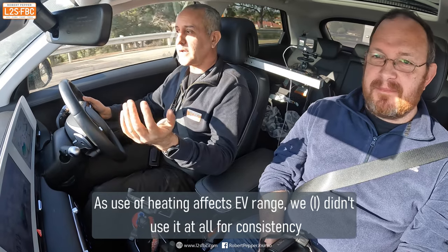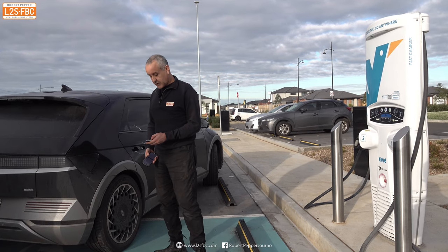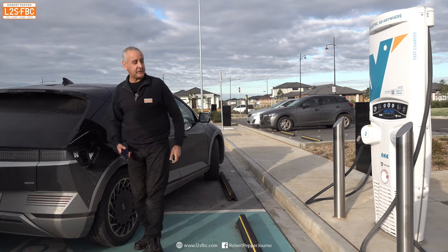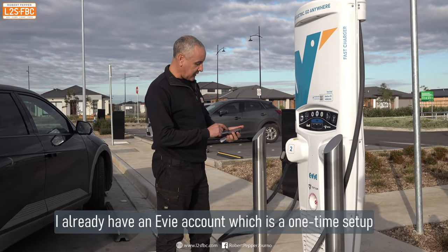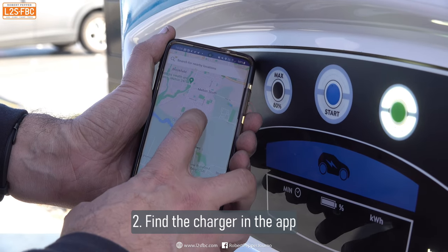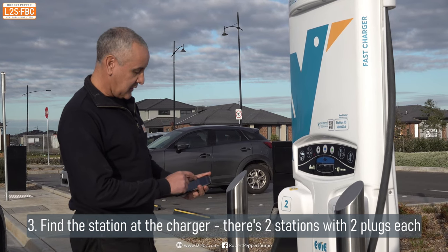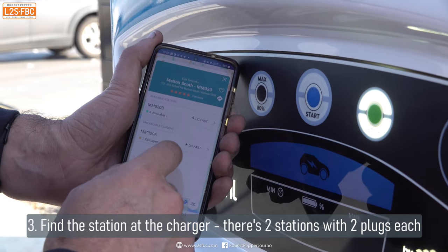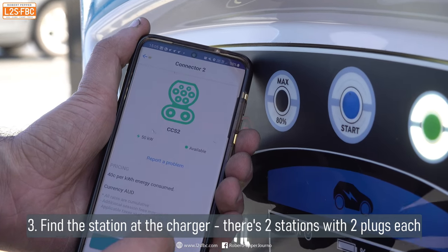The first thing we've got to do is charge the car. I hold the button down to open the charge port, pop out the blanking plate, then get the charging system going using the EV app. I find the charger I want — station MM002A — and there are two available: a CHAdeMO and a CCS. I want the CCS, so I grab it and plug it into the car; there's a reassuring beep.